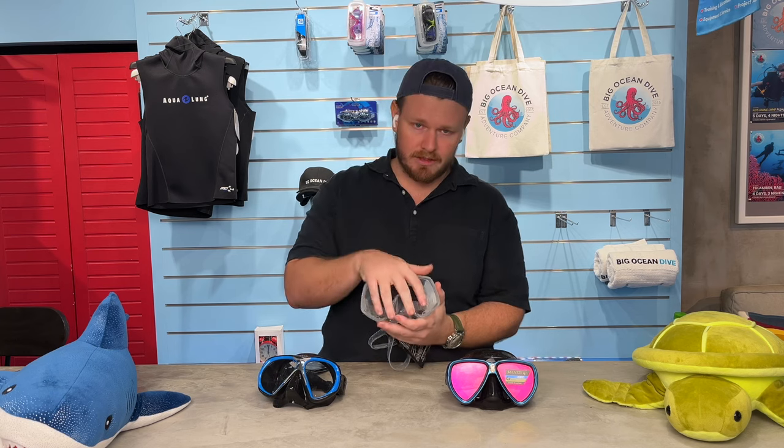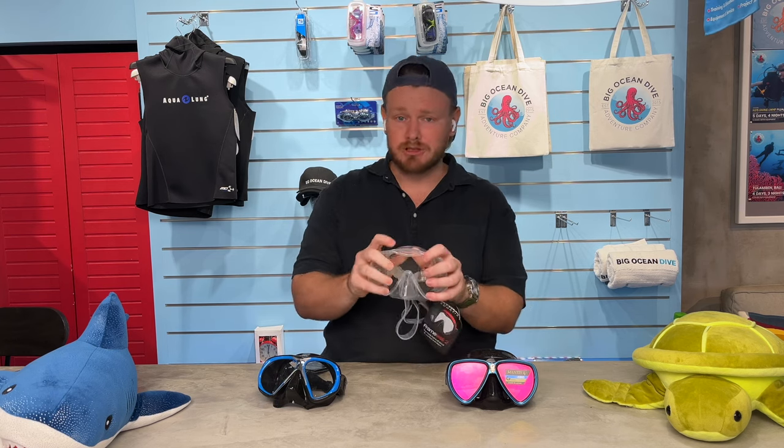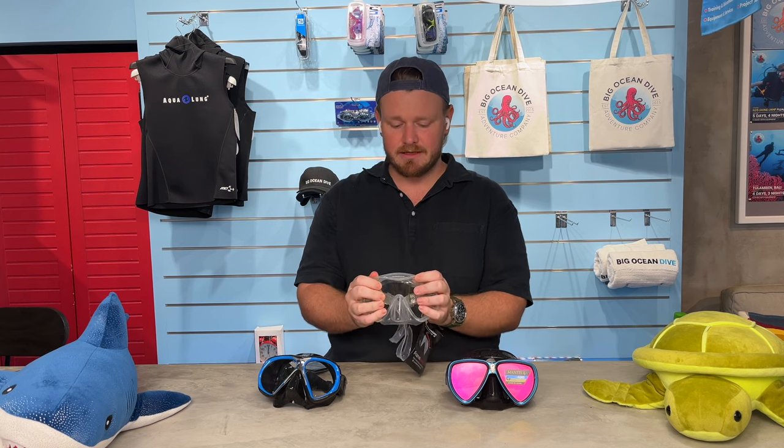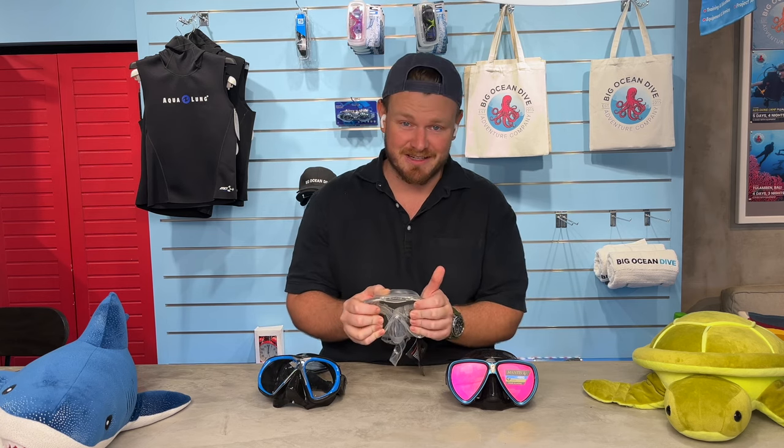With the best quality silicone, over years it will turn yellow from UV radiation. But if a clear mask is what makes you comfortable, invest in that — it shouldn't stop you from getting it, because it'll just show people that you have experience anyway.